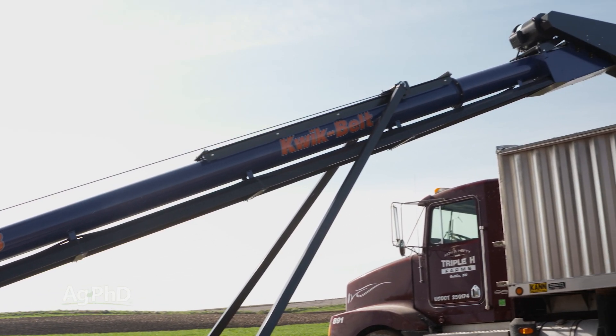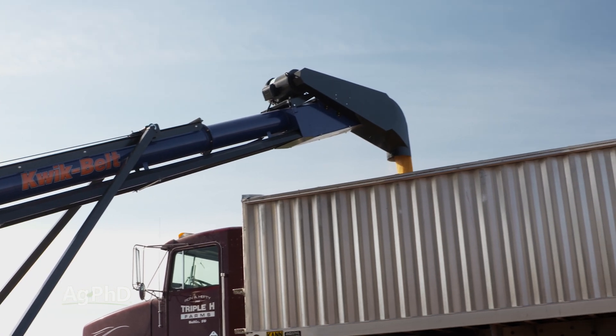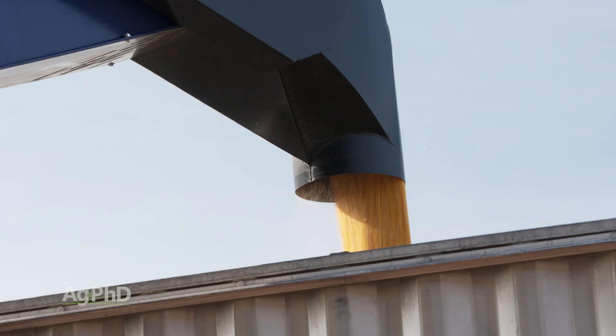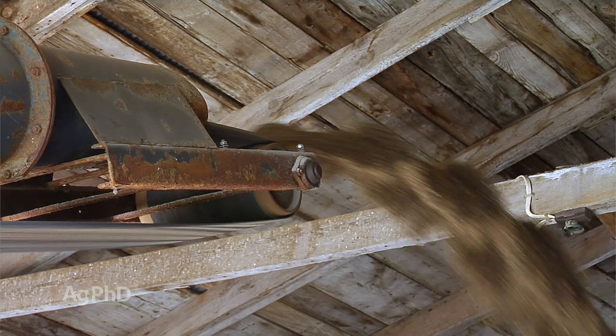If you just have one location and one grain bin and you have to move around a lot, it may not be such a big deal. But if you're moving it down the road, if you've got to move it from one bin to the next, having a big long belt conveyor can be a little challenging.